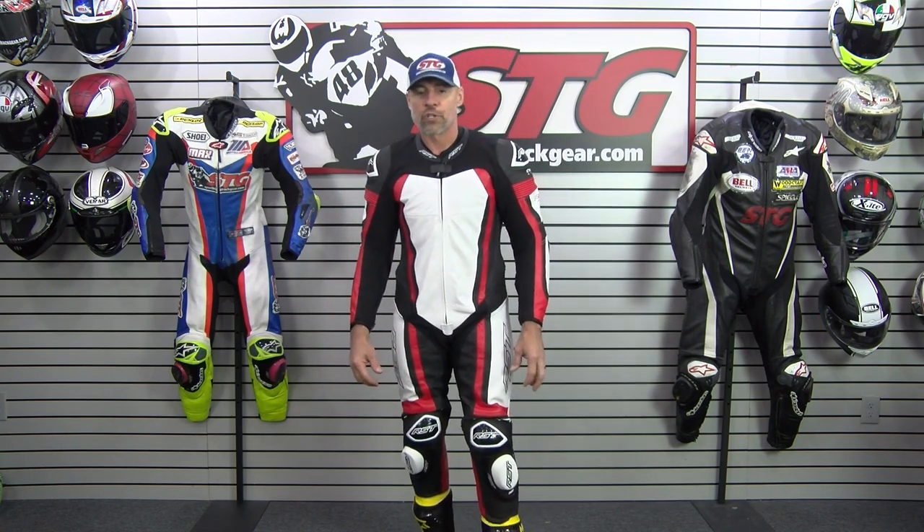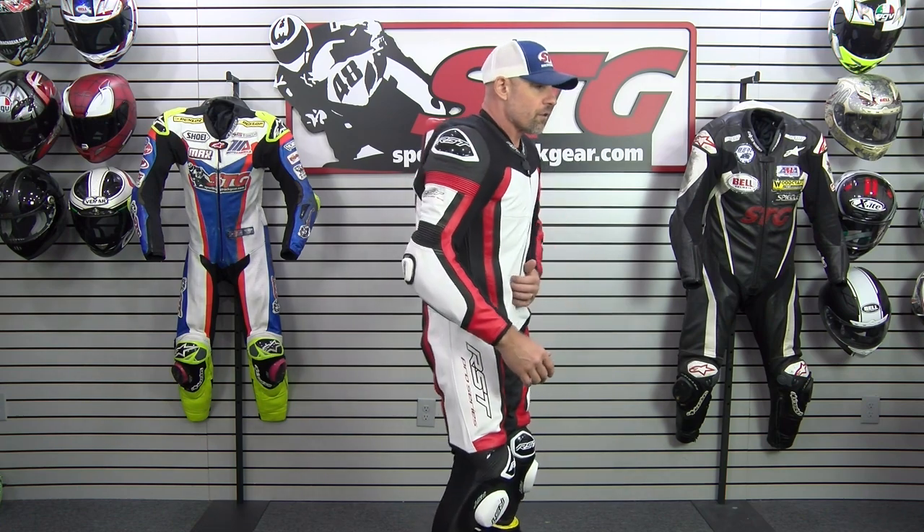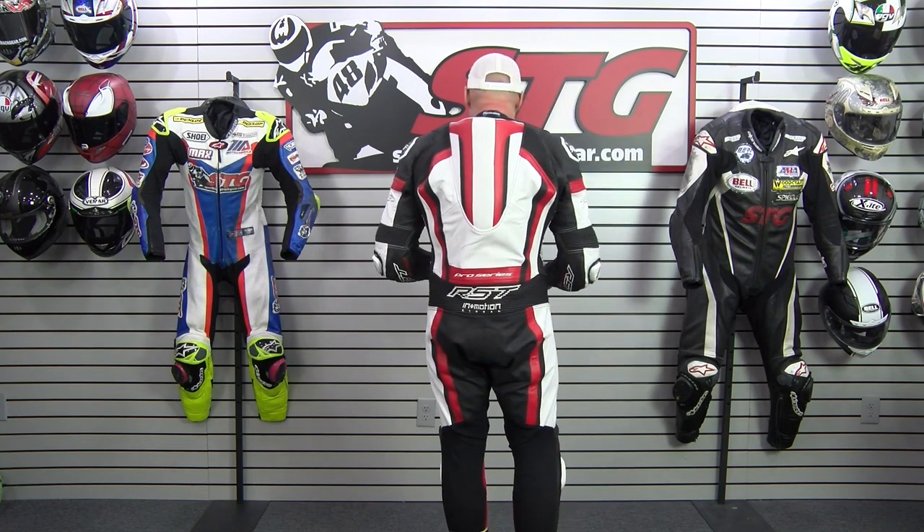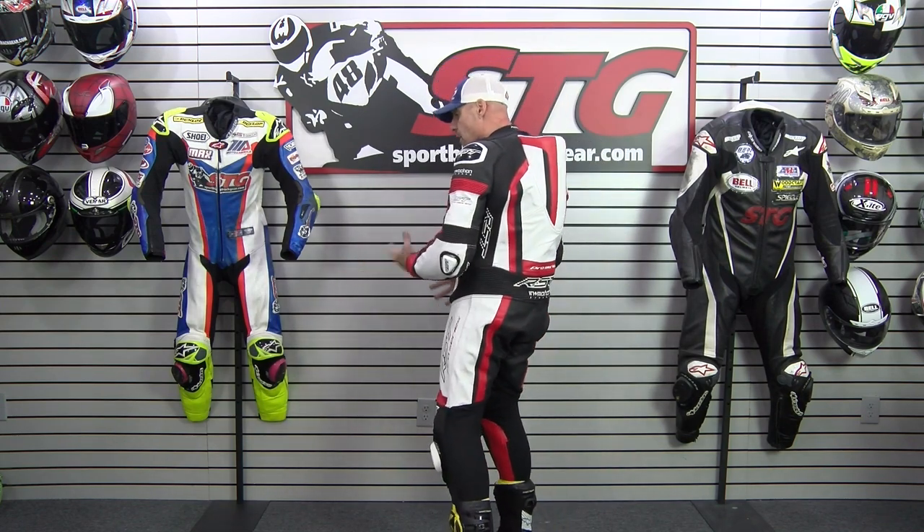In addition to Max's sizing reference, I'm 5'11", 192 pounds, 32 inch waist, and I'm wearing a size 54 Euro, 44 US in the Pro Series. Comparing to the V4.1, you can clearly see this is a more upright cut — it's roomier everywhere. This suit does a great job of accommodating people of different builds and sizes while still offering a very high level of mobility.